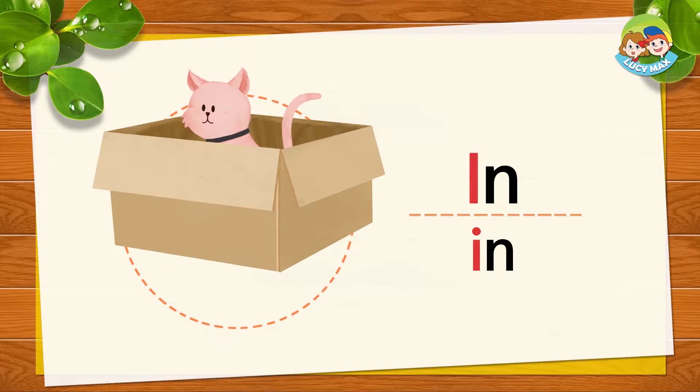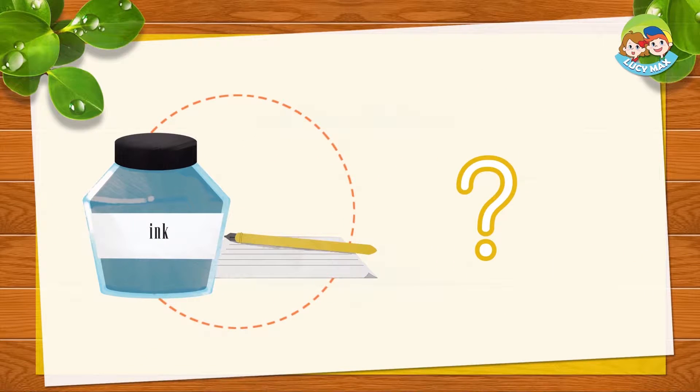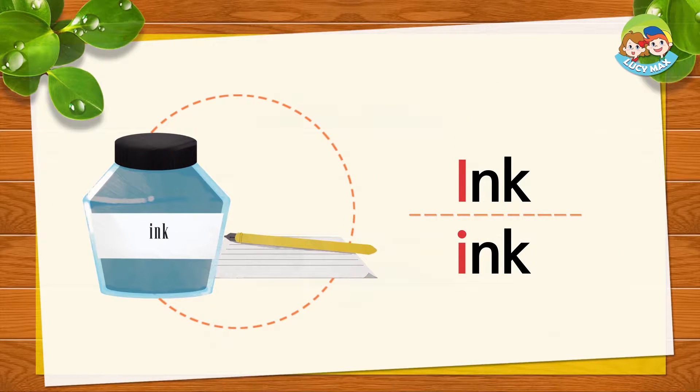Repeat after me: I, I, in. Very good. This is ink. I, I, ink. Repeat after me: I, I, ink.